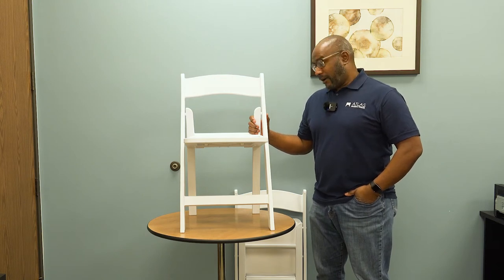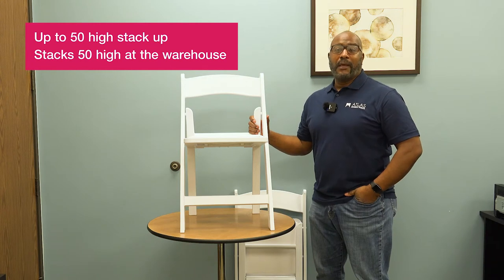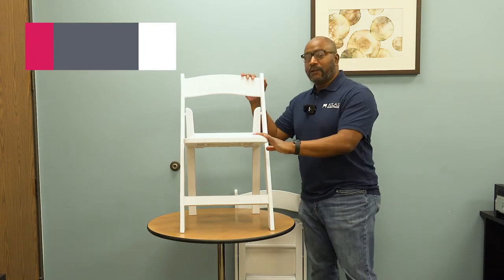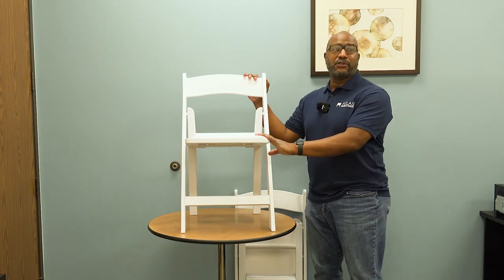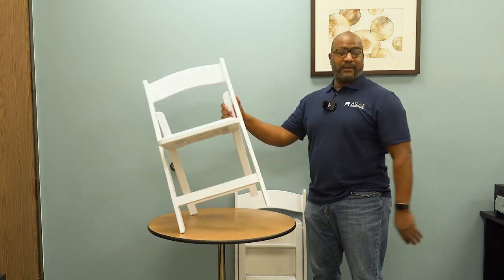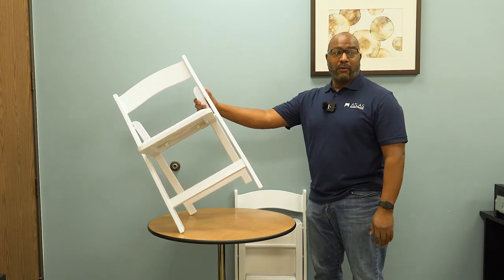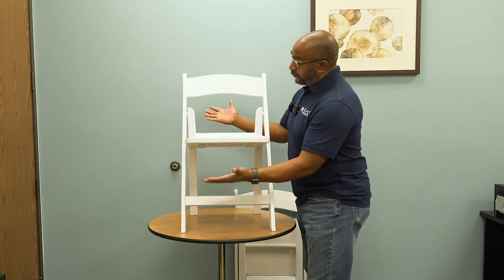They stack up to 25 high on a dolly, up to 50 high if you stack them in your warehouse, and if you're putting them on a hanging chair dolly you can get up to 60 chairs on it. For event setups it's just very easy and quick.